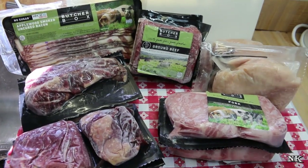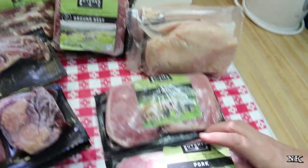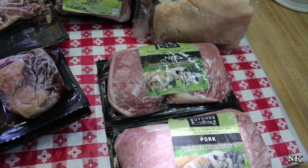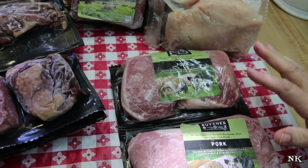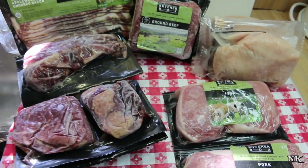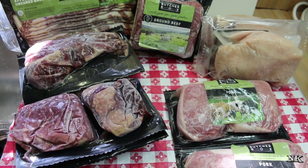I've gone ahead and unloaded the box just so I could lay it all out for you guys so you can see. This, as I said, is the mixed box — beef, chicken, and pork. If you decide to give this a try, you can also get a box that's beef and chicken, one that's beef and pork, or one that's all beef.